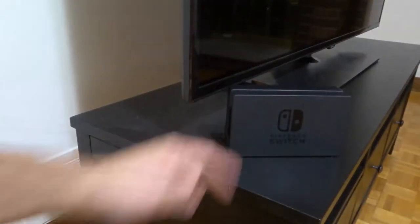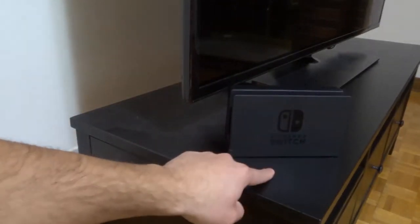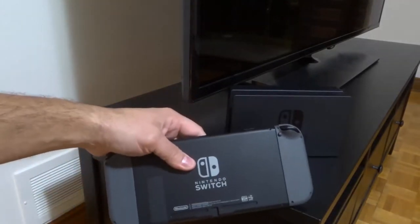Hey everybody! I'm here today to show you how to connect a Nintendo Switch to a TV. This will be an easy tutorial so let's get right into the video.